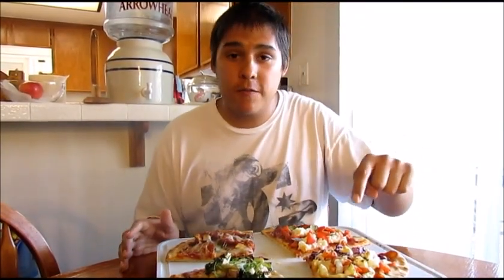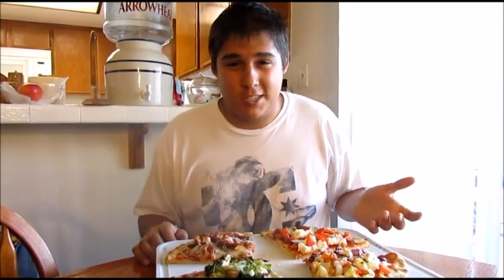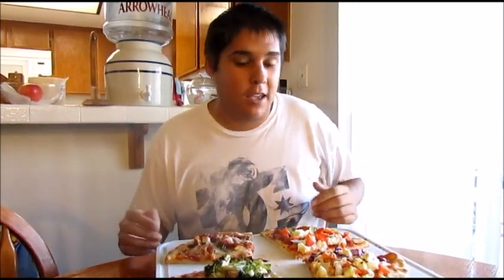One thing I forgot to mention: on the all-veggie pizza, if you want, you can throw in some garlic salt and a little bit of pepper. That's going to make it turn out really good because the salt is going to bring out the flavoring of the vegetables, so it won't just taste like you're eating a salad.